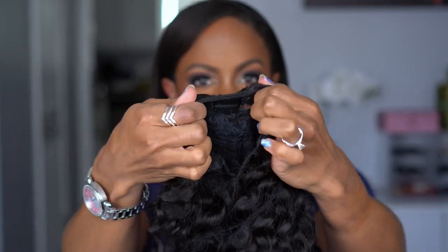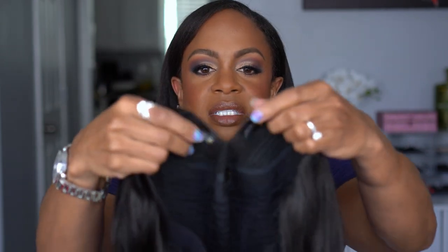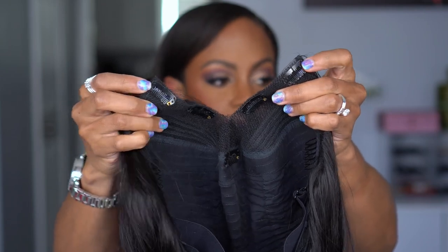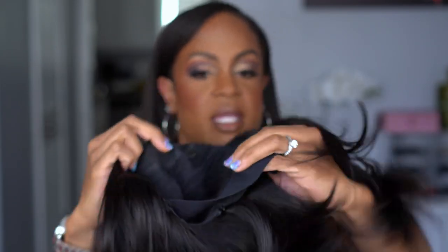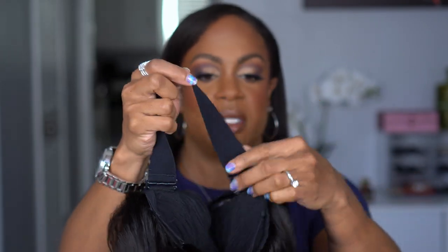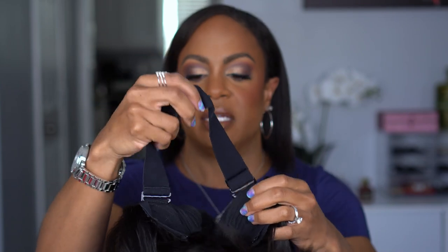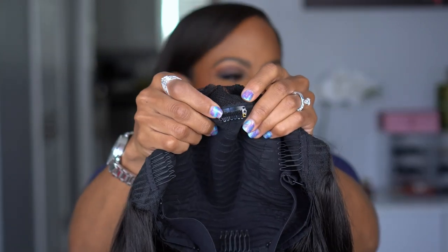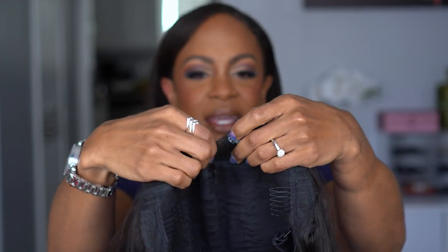I was just really intrigued by this wig and the construction of it because I don't have anything else like this. So this has two combs right here, one on each side, and two combs on the side here. There is a comb in the back, and then you also have an elastic band that is adjustable — and yes, you can remove it, it is not sewn in. You have more combs here on the side and another clip right here in the back.